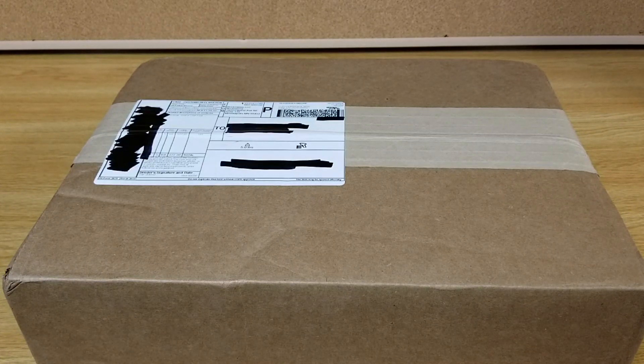Hello everybody, got another box to open up for you here. It's from Brickmania. I think I know what it is, but let's see.